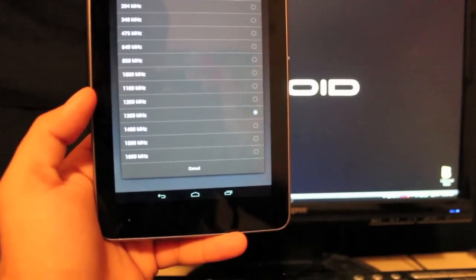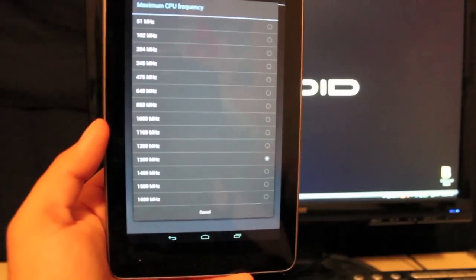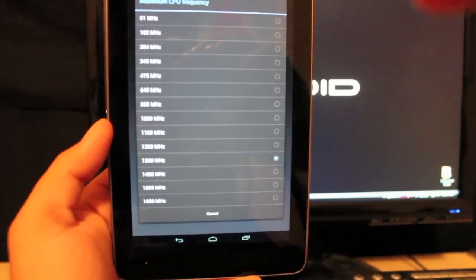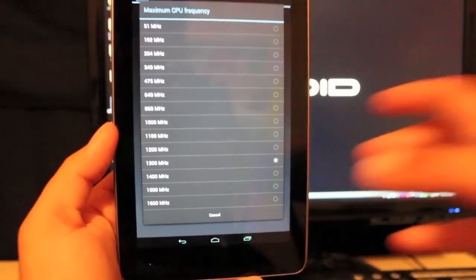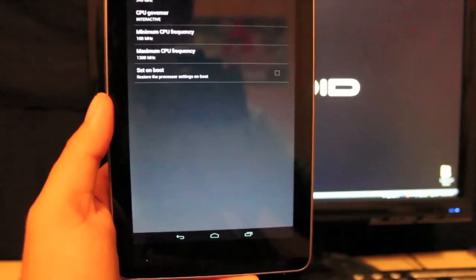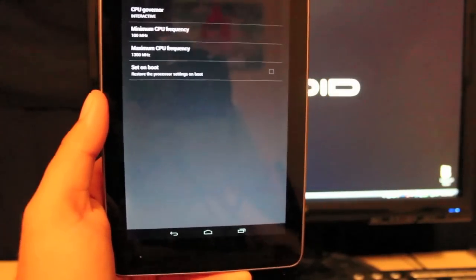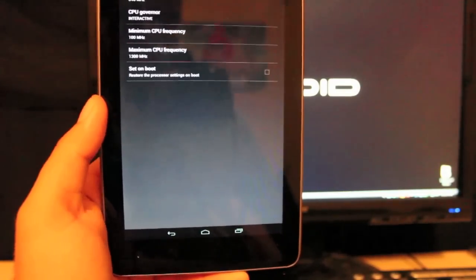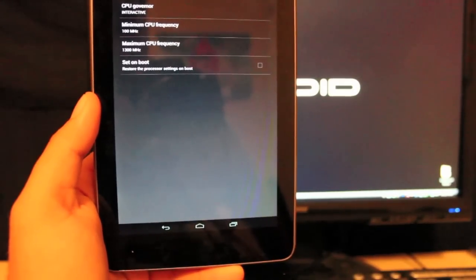If you overclock to 1600 MHz, I would suggest testing that out before setting it on boot — it could be unstable going that fast. If you undervolt, be very careful because the device needs a certain amount of voltage to boot up. I would just recommend not ever setting these on boot — you can go in and reset them each time you reboot your tablet.